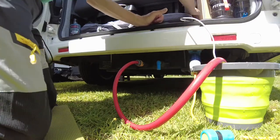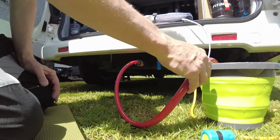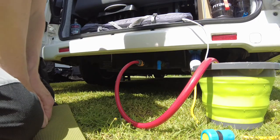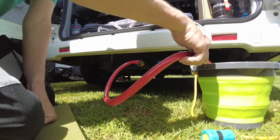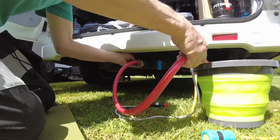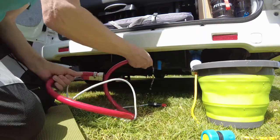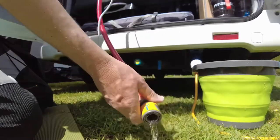Cigarette lighter in again and open the valve. Probably we won't fill it completely. Switch off the valve. Put my little cover plate on. And that's it.